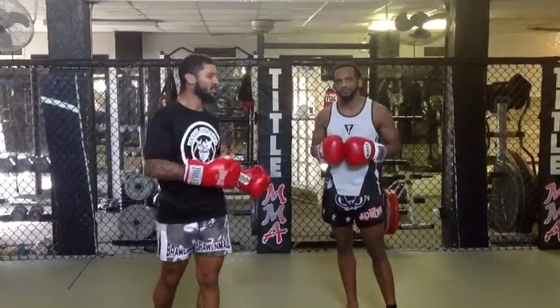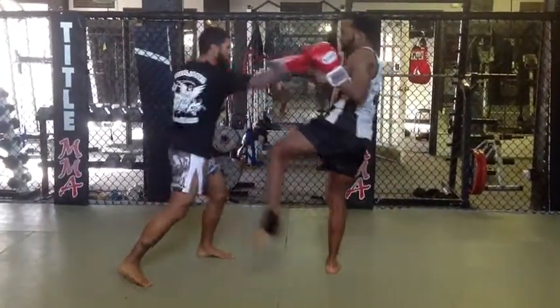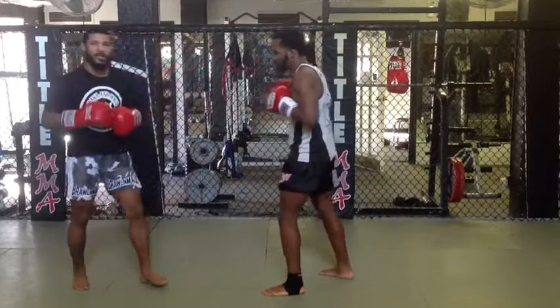Now we've got to respond to a switch kick or a left kick. So that left middle kick comes, we're going to catch it, we're going to respond with a right hand, a left hook, and a right low chop. He throws the switch — catch, then two, three, chop. We're catching that, responding with the right hand, the left hook, and the low kick.